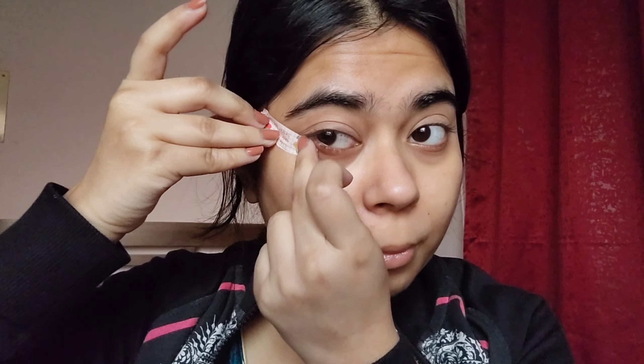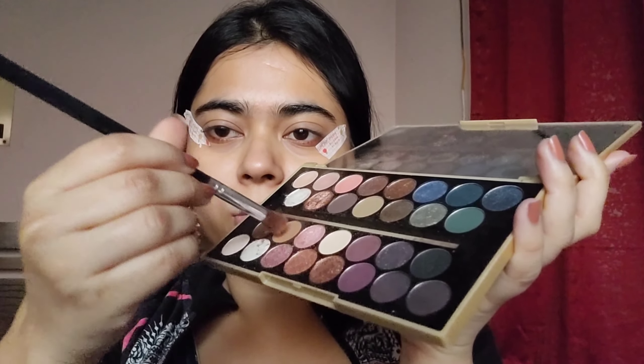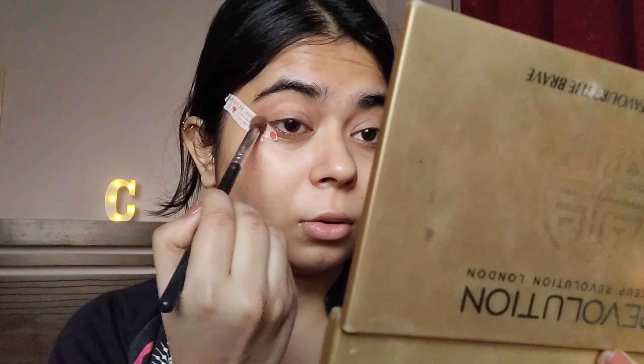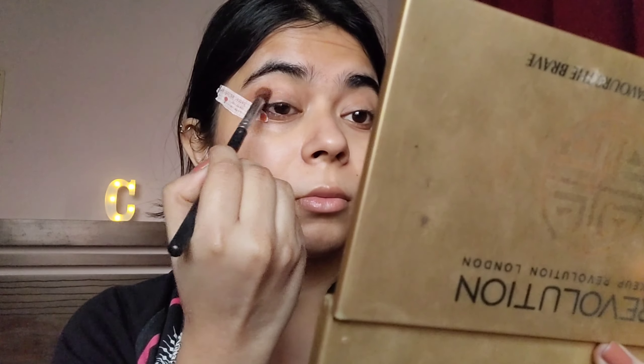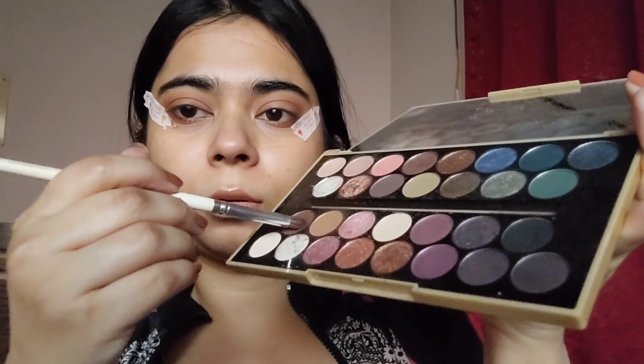Starting with the makeup, I'm going to start with my eyes first. When I do heavy makeup I always try to do my eyes first so I get that out of the way — if there are any problems or mistakes I can fix them without ruining my base. I'm going to use tape to get the shape correct and give more structure to the whole eye makeup look.